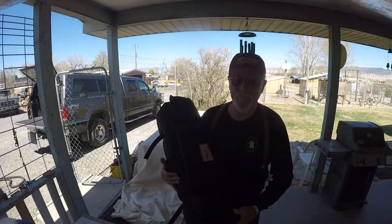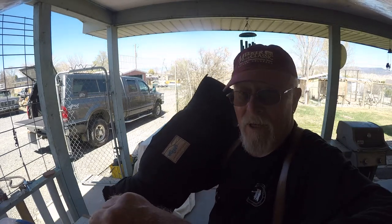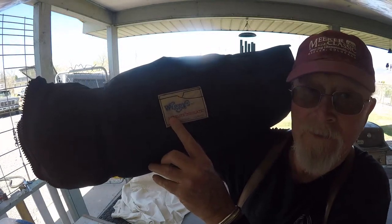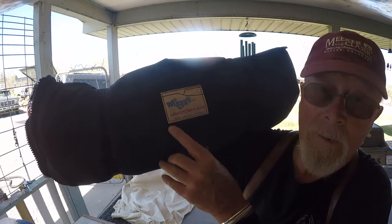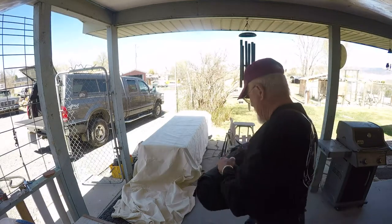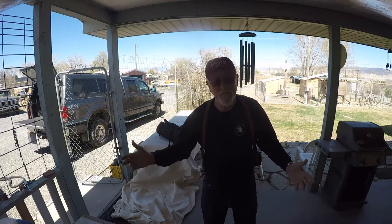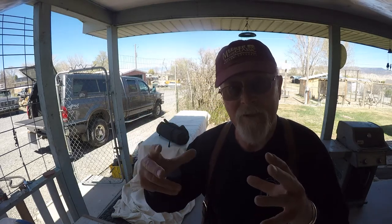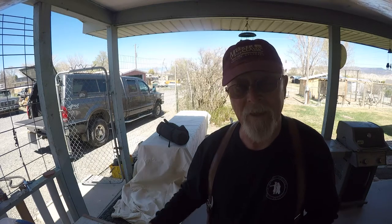It's a great pad — we've had it for a number of years. We got these sleeping bags and pads when we were running sled dogs. This is from Wiggy's up in Grand Junction — look them up on the internet, Wiggy's sleeping bags, Grand Junction, Colorado. It's a good pad. Obviously it's not a lightweight, small, compactable pad that you would use backpacking or on a motorcycle ride — but for car camping, this is great.